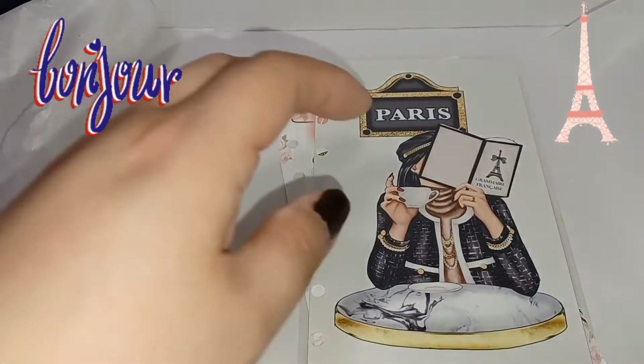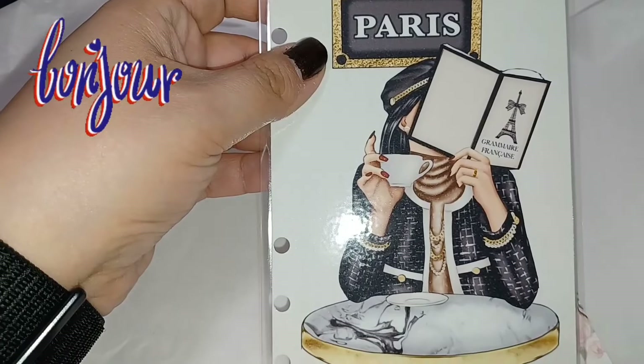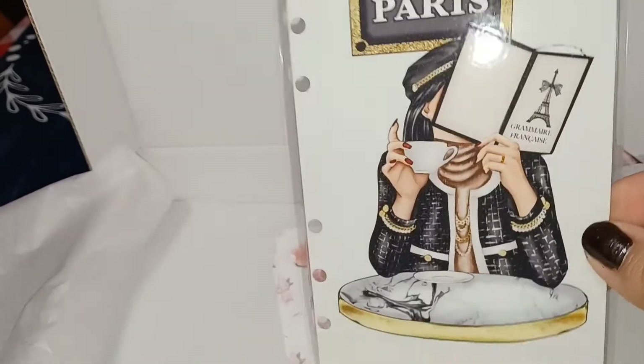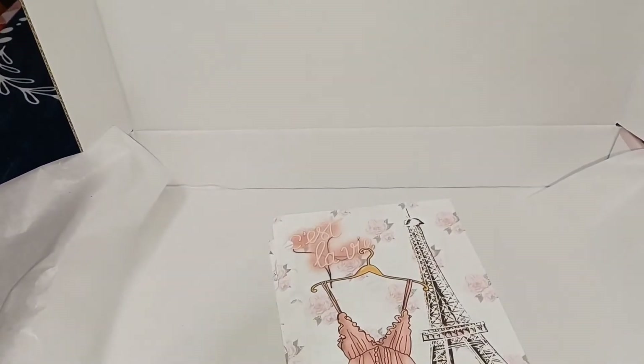This is the laminated dashboard — I really like this one. It's nice and I got it for a personal size planner.